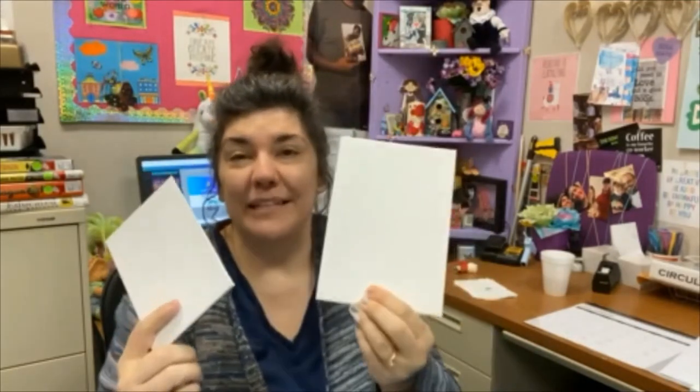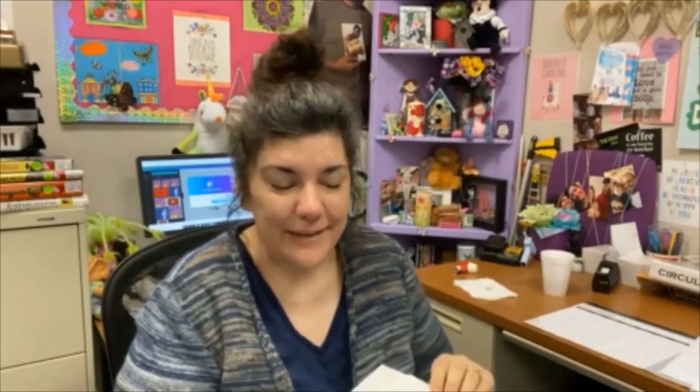You'll need a few materials. I'm using dollar store canvases — they have a wide variety there. They have 8x10, they have 4x6, and they have 5x7s in packs, so you can experiment and not worry about spending too much money. These are great if you'd like to frame them. It makes a really unique and personal piece of art, and you can gift it as well.